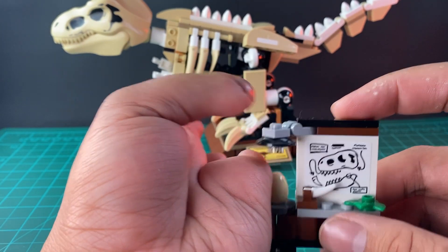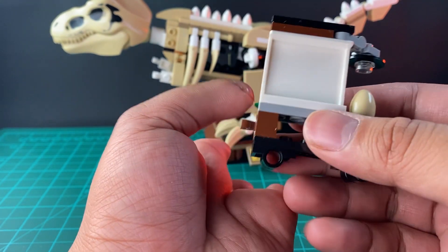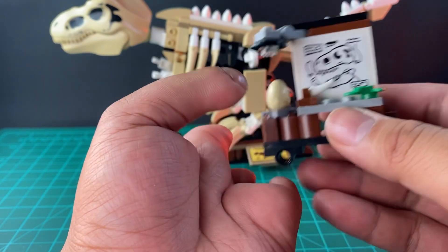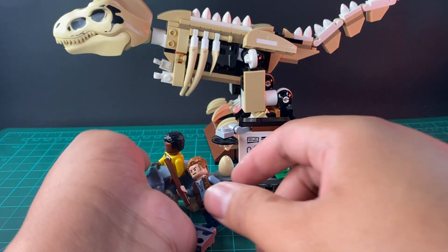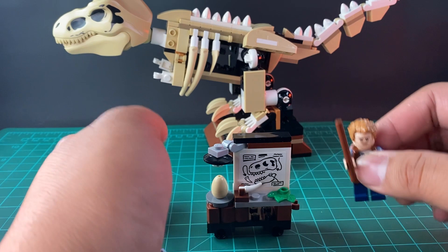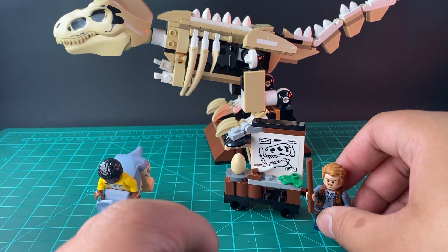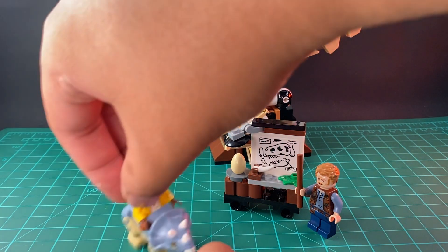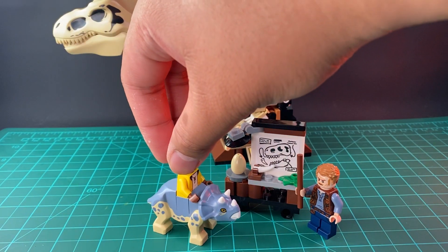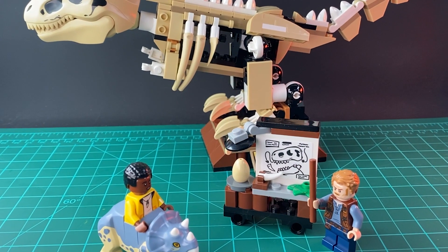The last part of this set is a sort of display for the egg — presumably of the Tyrannosaurus Rex. It has a diagram on it and even a piece of its tooth. The way they have it set up is like Owen is giving a lecture. Interestingly, this set includes both Owen and Darius, even though in the stories they have never actually met.